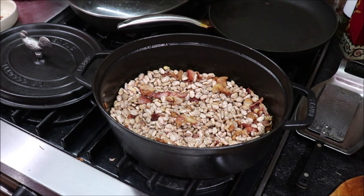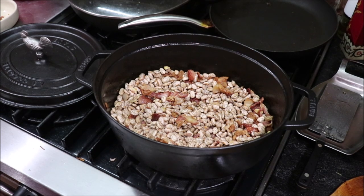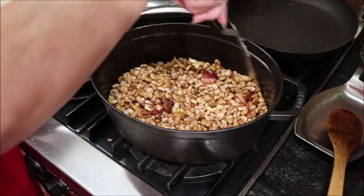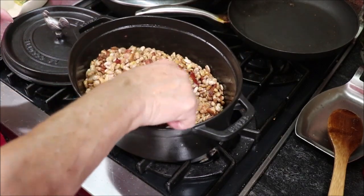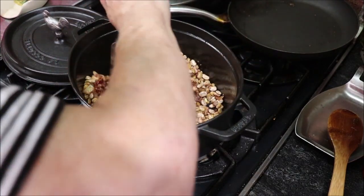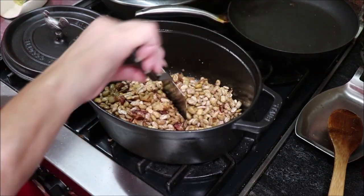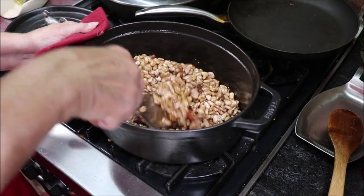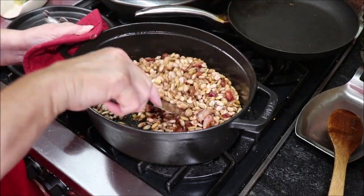I'll put a lid on these and check them every once in a while. They'll cook a couple of hours, maybe two and a half hours, until they're just mashed against the side of the pot. Now, unless you have time to stand here and stir them, because they can stick on the bottom from whatever's in the bacon, go ahead and put the water on them. You don't want to let your beans scorch — you'd ruin your whole meal in a quick hurry. I've got about six cups of water.